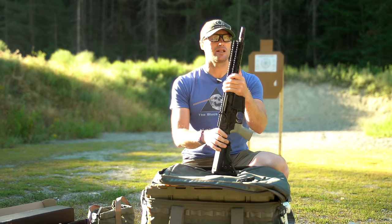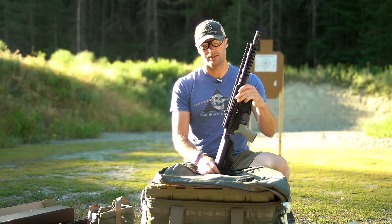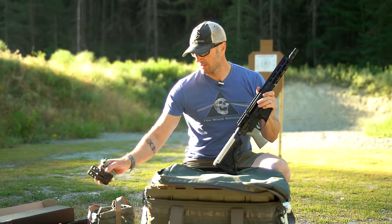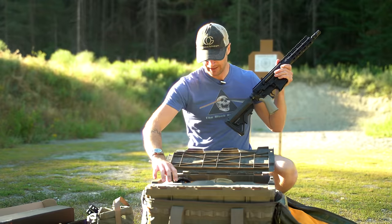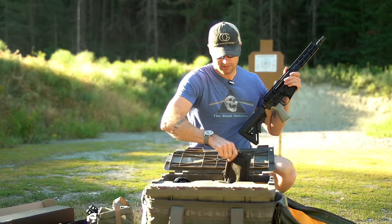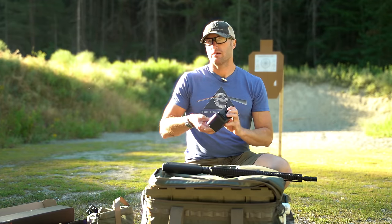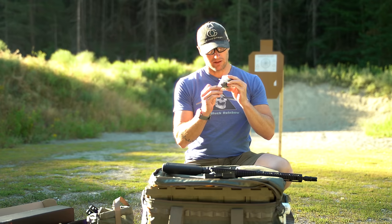I'm excited this one again being in 7.62x39. So I should probably throw an optic on this real quick. Which brings up the question: is there such a thing as too cheap of an optic? The answer is probably yes, and it's probably this thing — but we're going to try it. I want to say it's like a 30 to 40 dollar red dot, made by a company called Pinty.